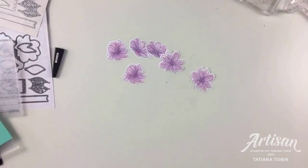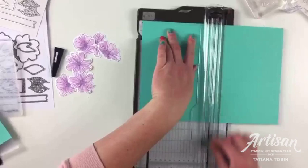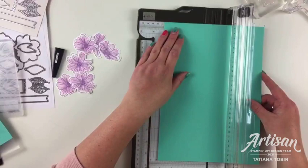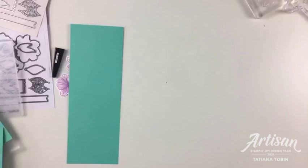I love Fresh Freesia but I'm going to cut a fresh piece of cardstock because that one has some red on it, it's bent, and I am a perfectionist. I scored it in half to create the fold and now I'm cutting it in half the other way to create my card base.